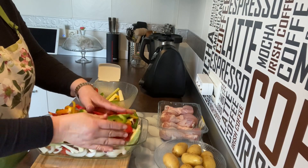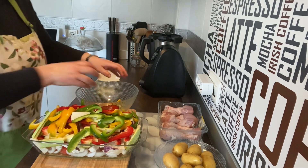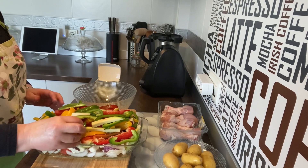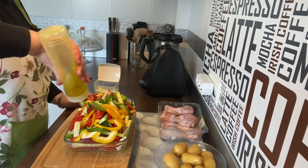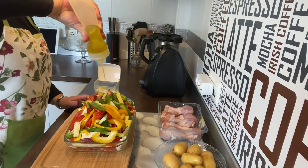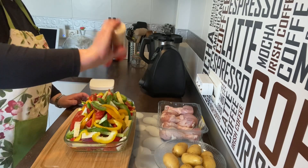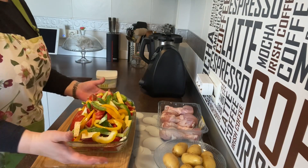Voy a ir poniendo un poquito de sal por todo. Luego cuando merme un poco en el horno también podemos seguir adelantando. Quiero que sea este cuenco sí o sí para que me entren los otros dos. Voy a coger aceite de oliva y pondremos un poco por encima, que irá bajando por todo. Un poquito de sal y un poquito de ajo en polvo. No me digáis que no tiene buena pinta — ya tenemos una cosa preparada para el horno.